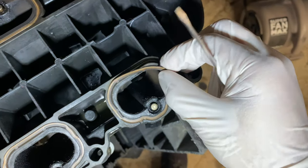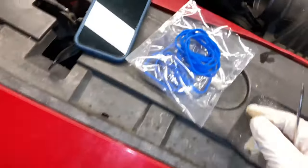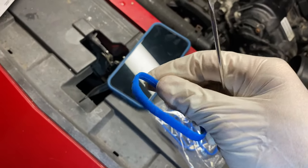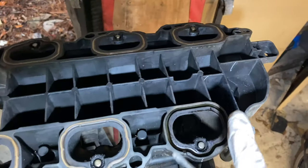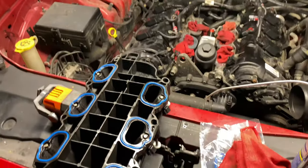Now it's time to remove the old gaskets and put the new ones in. Pull off the old ones and discard them. Here are the new ones — make sure they're oiled up nicely so they seat well. Once all those are replaced, we can put the fuel rail back on top.